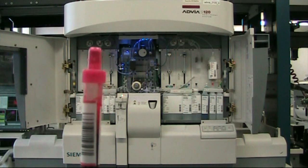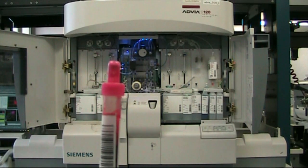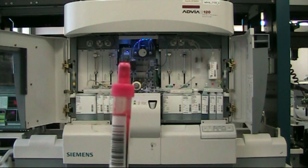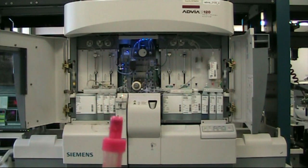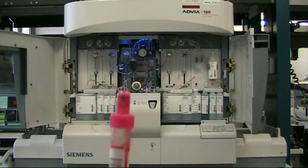The full blood count test includes a white blood cell count, a haemoglobin, and a platelet count, which are very important factors in the human body and tell a lot about a patient's well-being. There are also other factors or indices which tell you what's going on within a patient.